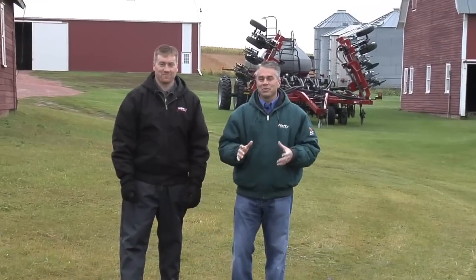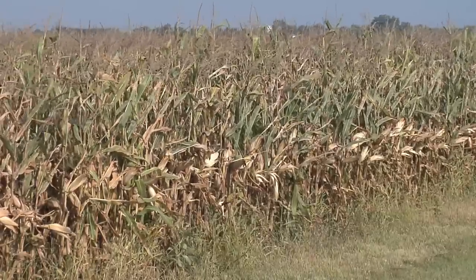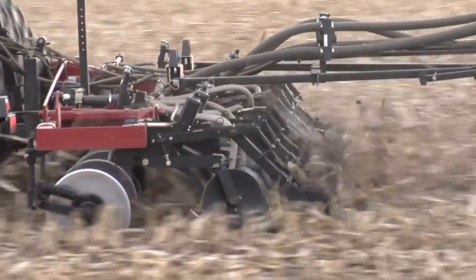We wanted to talk a little bit about what we're doing on our farm right now. A lot of guys are questioning: my corn is kind of wet, I want to wait on that a little while — what should I be doing? What are the $100 an hour jobs I should be doing on my farm right now? Strip-till is what we're doing on our farm.